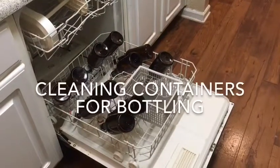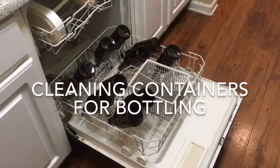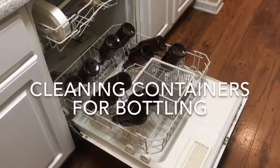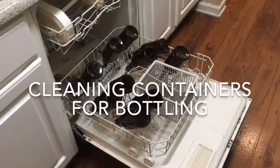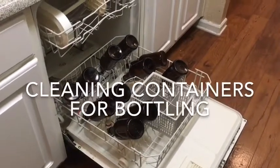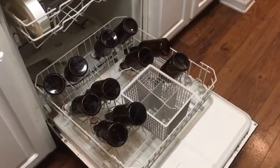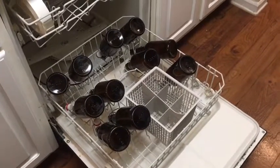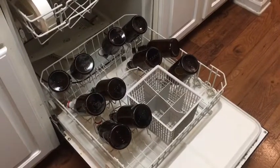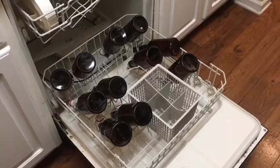After I drink a kombucha bottle I rinse it out with hot water and put it in the drying rack. I don't like to use soap just in case soap were to get in it — I don't want it to kill my kombucha or taste gross. I put them in the dishwasher on a rinse-only hot rinse and a heated dry so that they are extra clean for my kombucha.